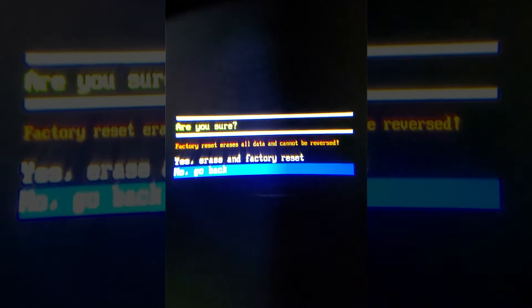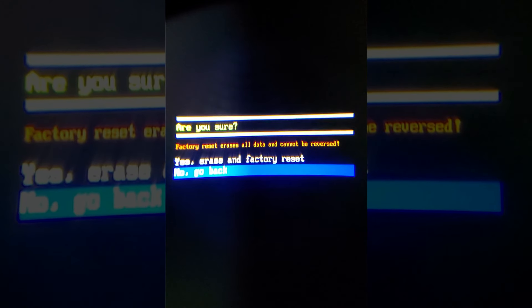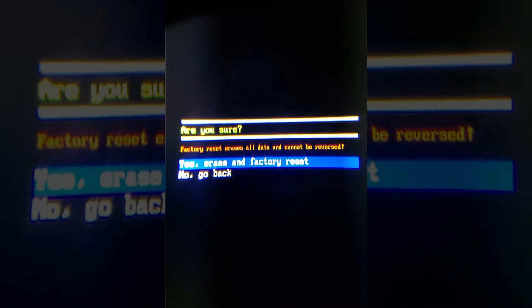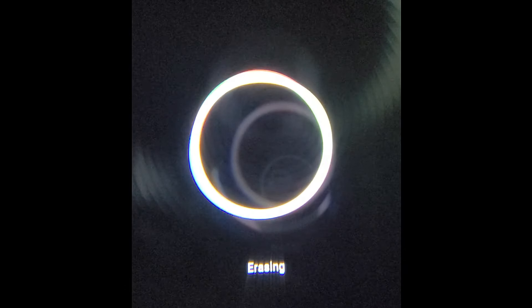You'll get the warning menu. Make sure this is what you want to do. And if it is, go ahead and set it to yes and press the power button one more time. The reset will begin and run automatically until it's done.